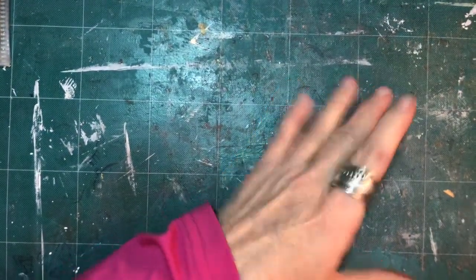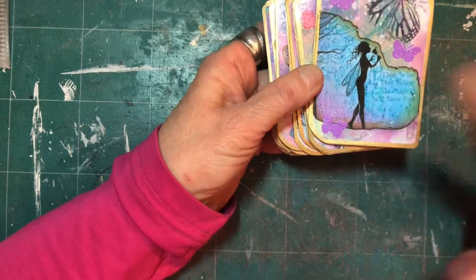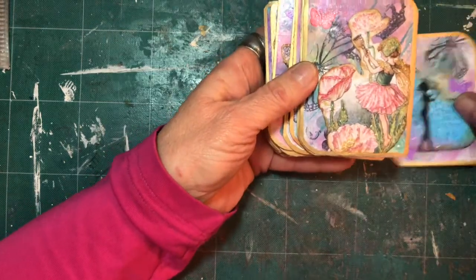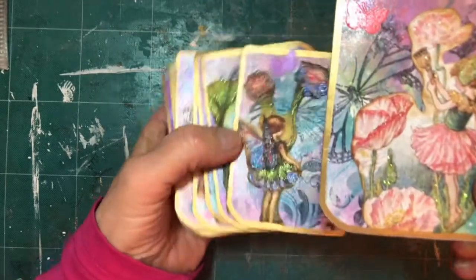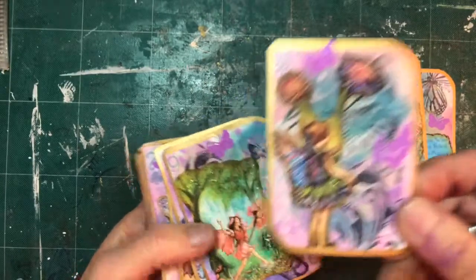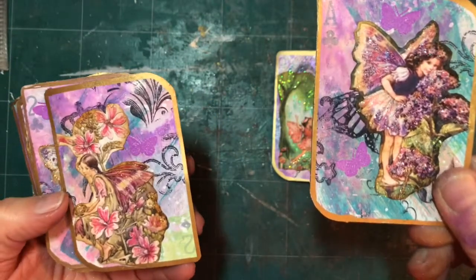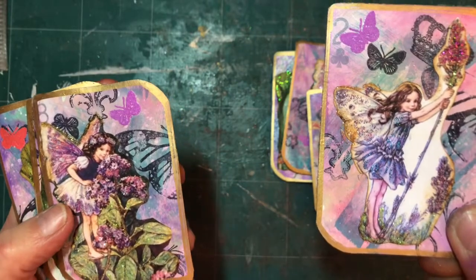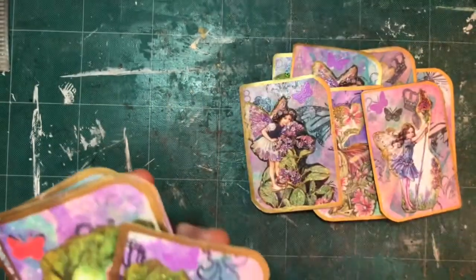We're back with the finished product on the cards. I did a lot of stickles, Nuvo drops, same kind of thing, and I did do some embossing of butterflies on each one of them. I just love how they turned out — I have a couple that are the same but most of them are different. You can see the stickles and just how they turned out — they're just darling. I really like them. I may add little pieces of lace or something when I'm ready to use them in a book, or put a hole in it and use a rivet.